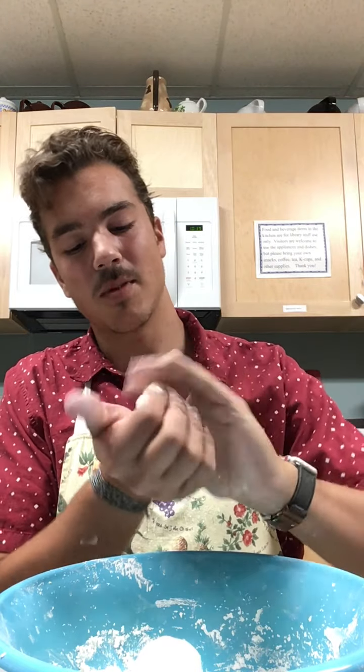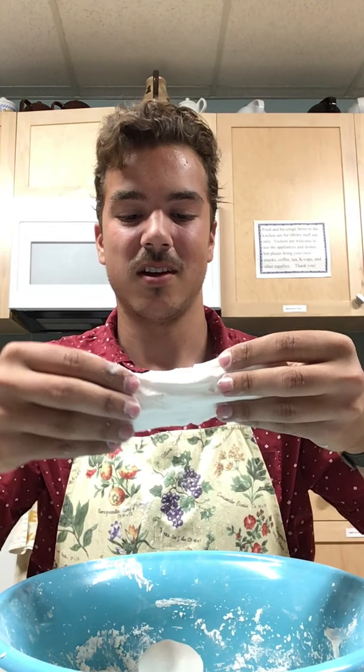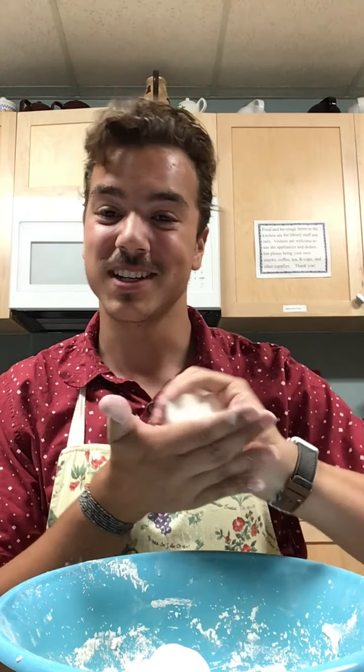Our next step is to grab another one cup — I'd recommend using a different measuring cup just because the liquid will get all over the cornstarch. Now you can put the hair conditioner in your measuring cup. Don't worry, it will take a lot of hair conditioner but I promise it is worth it. Just like that, I have my hair conditioner in. If you feel like you need to add a little bit more, that's okay too. I just want to have one cup of hair conditioner and one cup of cornstarch.